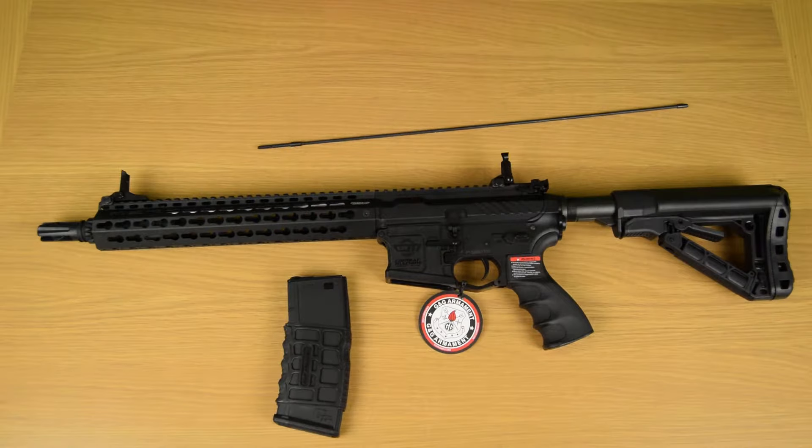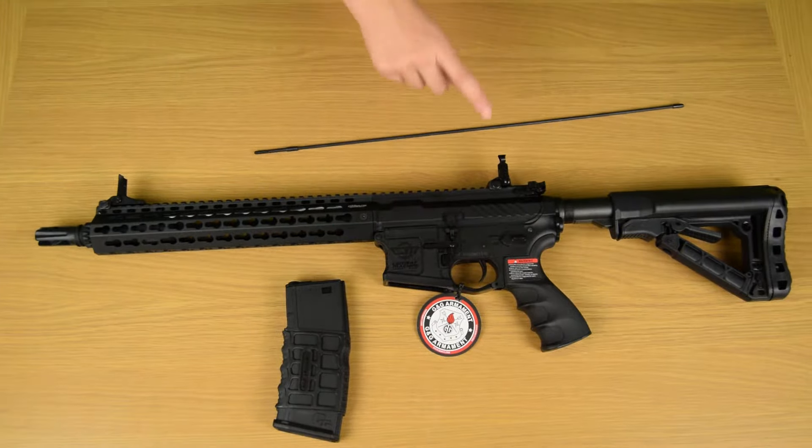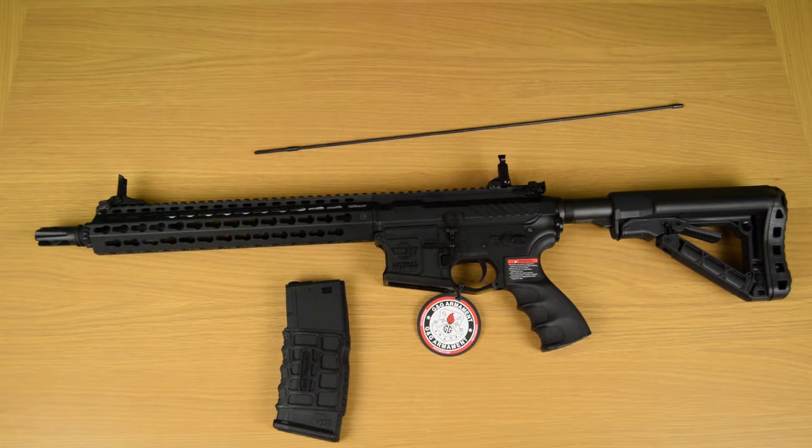Straight out of the box you get a 6-position adjustable stock, front and rear flip-up sights, a 300-round high-cap mag, a cleaning rod, a 12-inch keymod rail, and finally a flash suppressor. The upper and lower receiver is polymer and the keymod rail is metal.